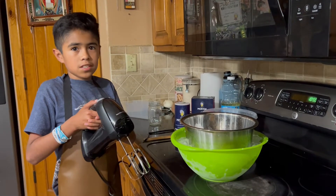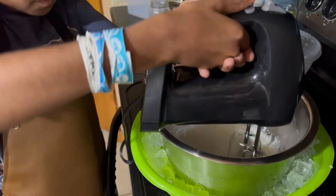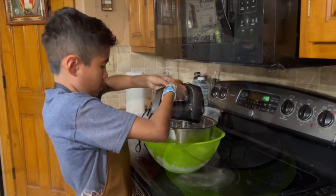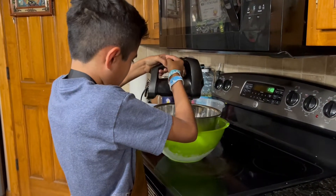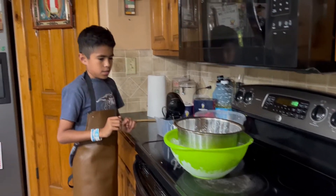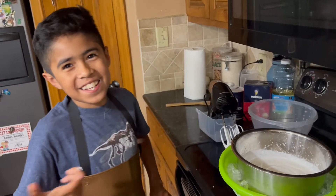So now we're gonna mix it on low for at least about 10 minutes. Now we put this in here. I'm gonna taste it — it tastes like ice cream!